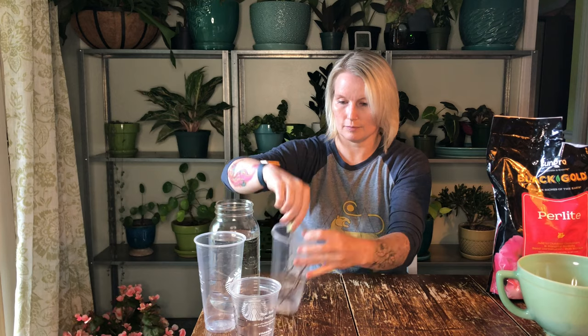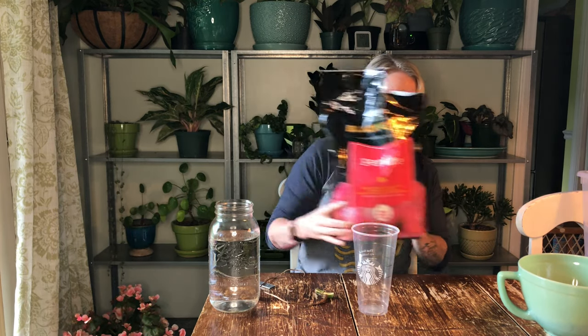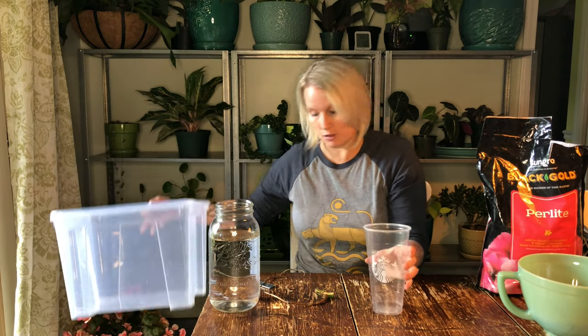I've got Starbucks cups here in various sizes. I'll probably use this Trenta because it'll give plenty of room for the root. You could use anything — a nursery pot, for example. I didn't have time to order clear nursery pots, and I saw a lot of people using Starbucks cups. I've got perlite, sphagnum moss, and also this container I got at IKEA — it was really cheap but tall enough to put a cup inside to make a humidity chamber.